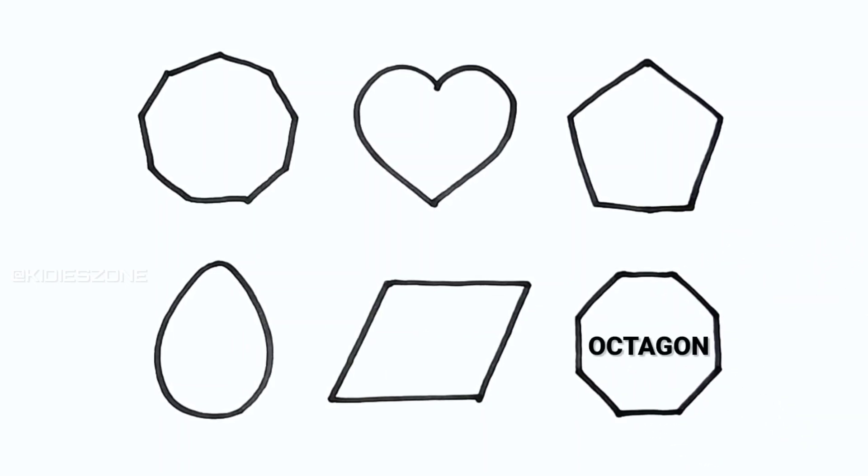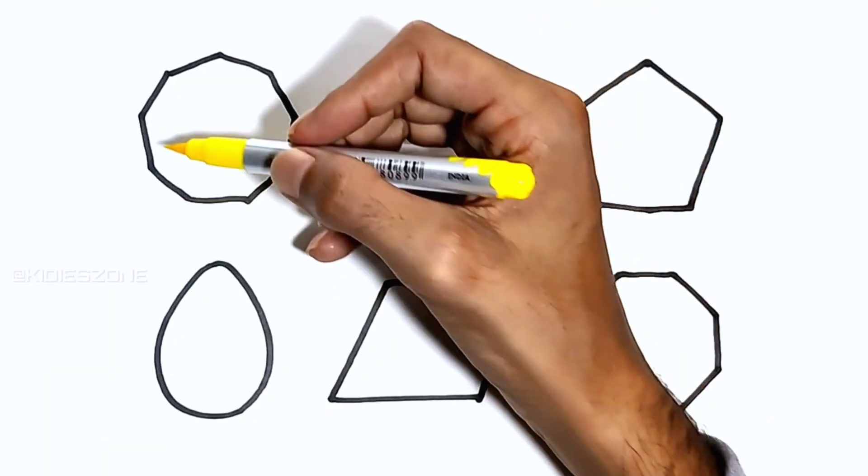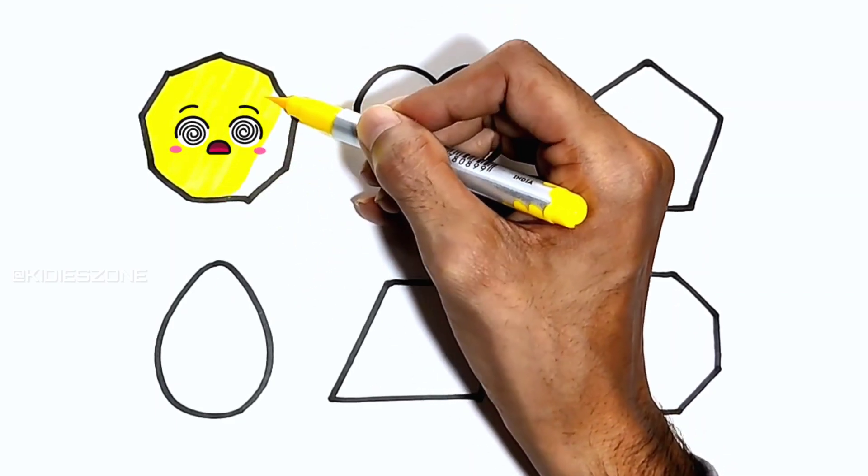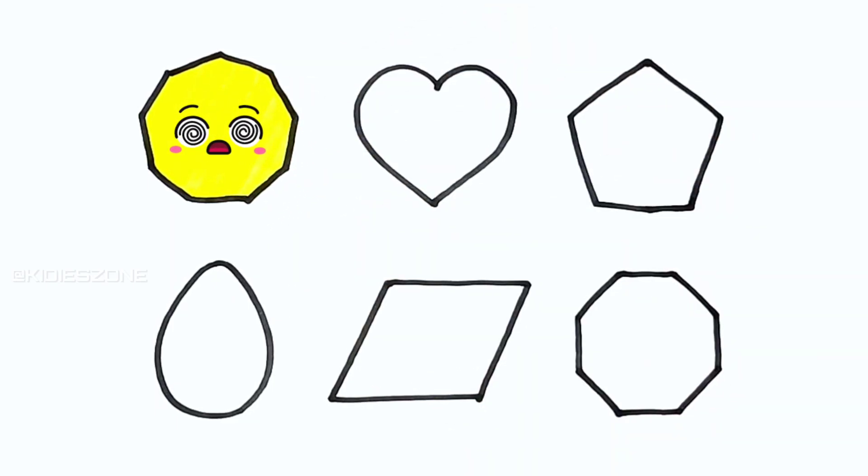Octagon. W, X, Y, and Z. Now I know my ABCs, next time won't you sing with me.